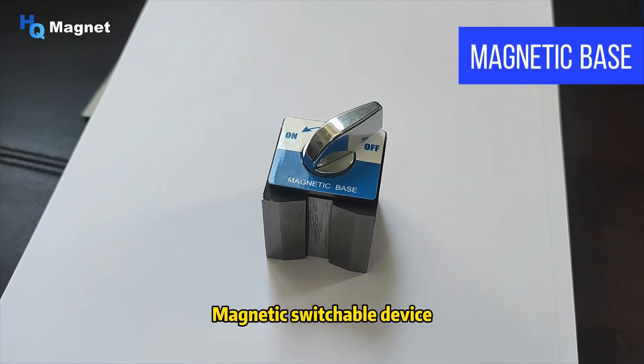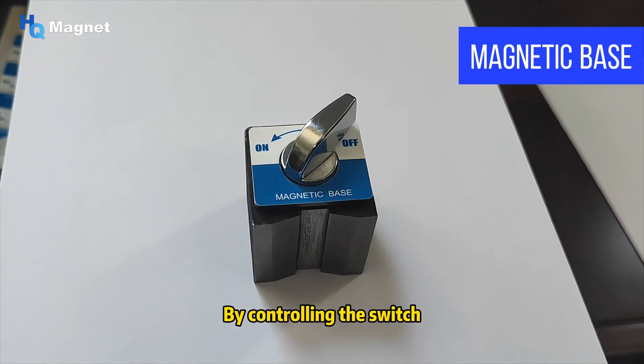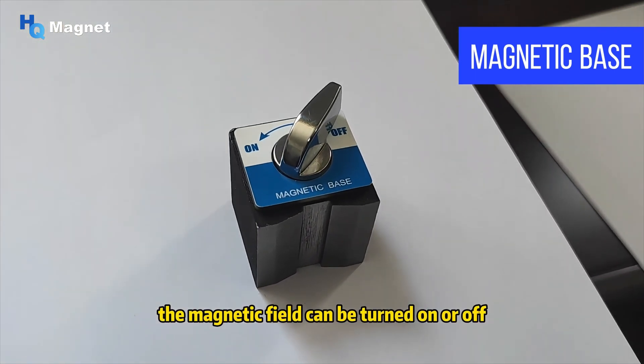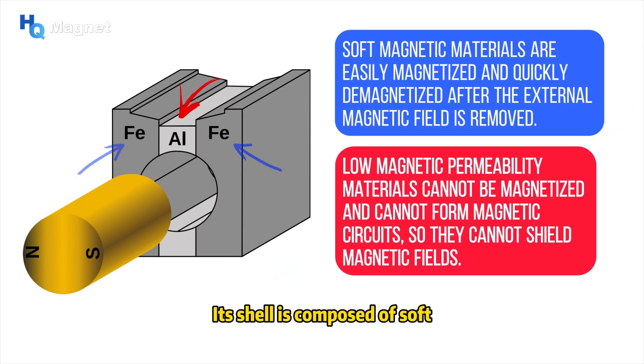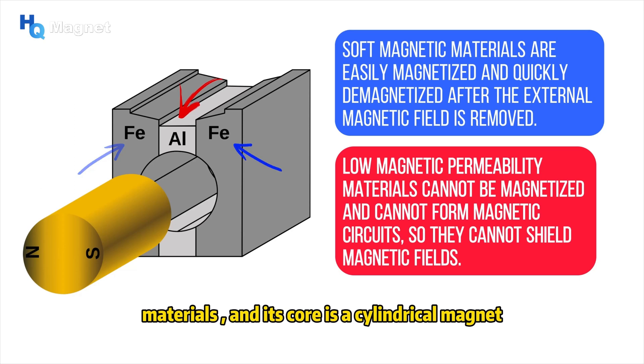Magnetic switchable devices are also known as magnetic bases. By controlling the switch, the magnetic field can be turned on or off. Its shell is composed of soft magnetic materials and low magnetic permeability materials, and its core is a cylindrical magnet.